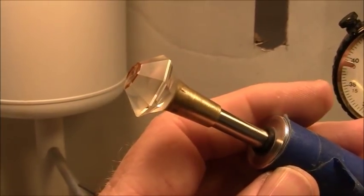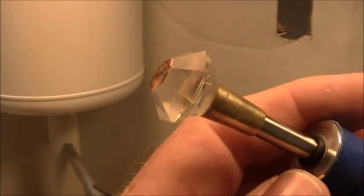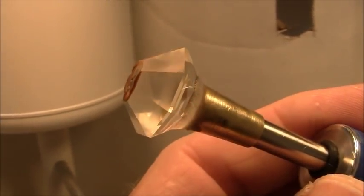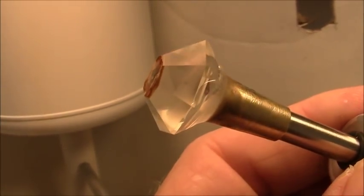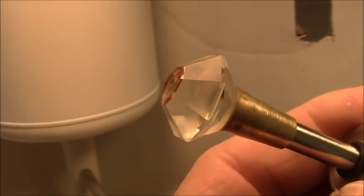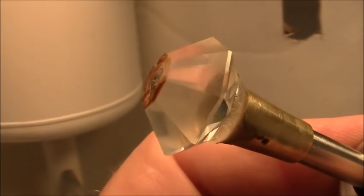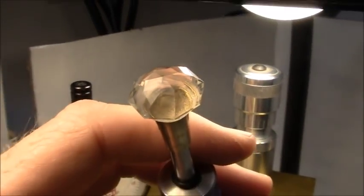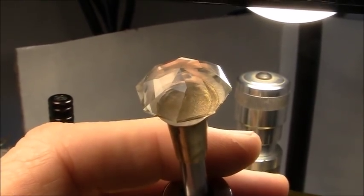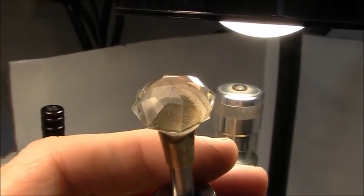I've started cutting the eight crown facets using the 260 lap. I'm going to have to go back over everything with the 600 and on down. I've just about got my girdle size to where I want — of course it'll be a little smaller because I'm going to use the 600, the 1200, and the 3000. Using the 600 lap, I've cut all four tiers of facets for the crown. I'll use the 1200 lap next.